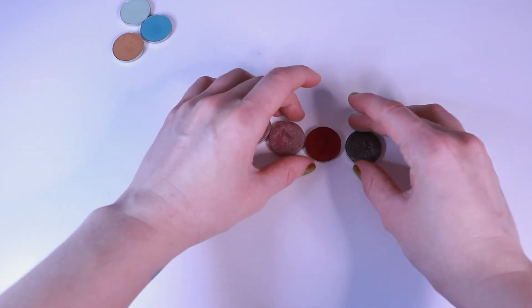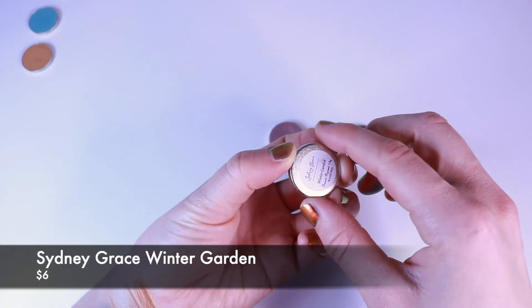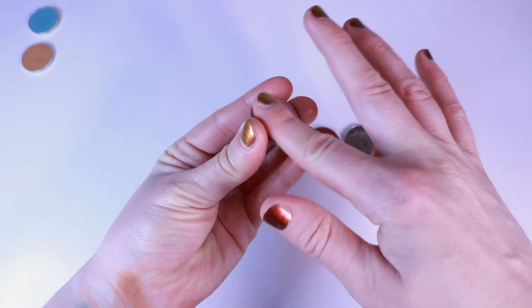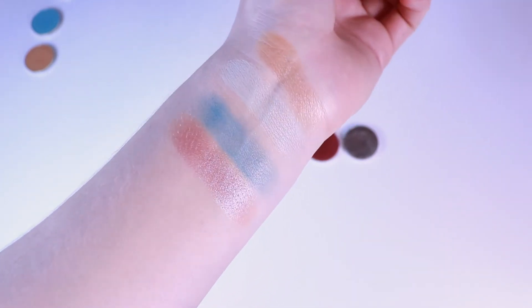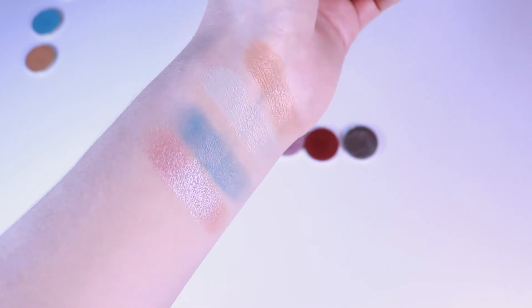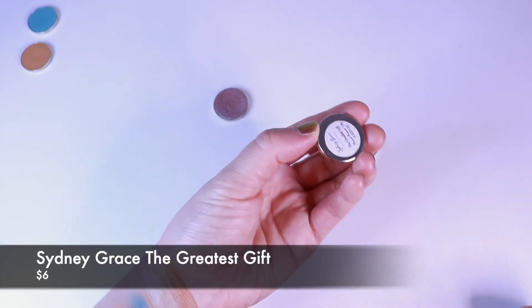I want to start with the lightest and work my way into the darkest — that seems to be the easiest way to do this. So this first shimmer is called Winter Garden. I was especially drawn to this just because it's a very gentle shimmer and yet it's got so much depth to it. There's just the slightest blue reflect. If you want to get into duochromes but you're a bit hesitant, this is excellent, because it's decently pigmented but not overwhelming — very refined, I think, is a good word.